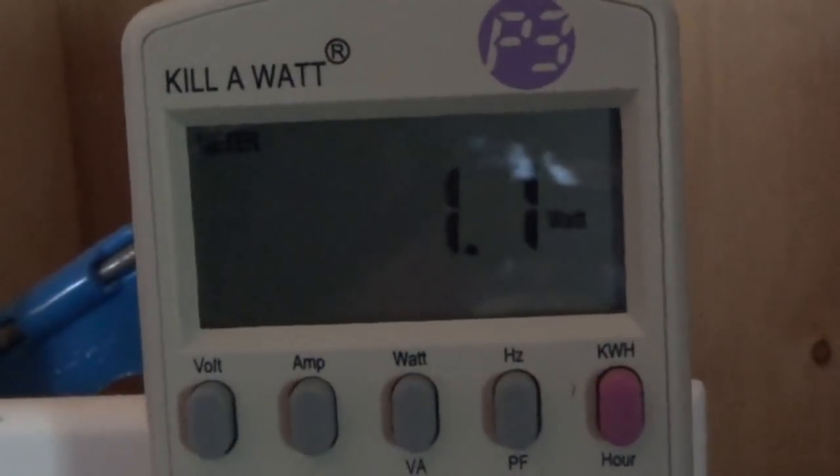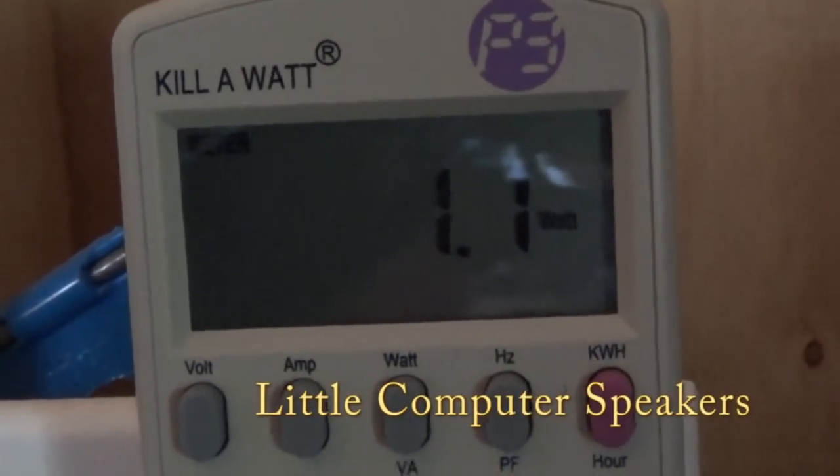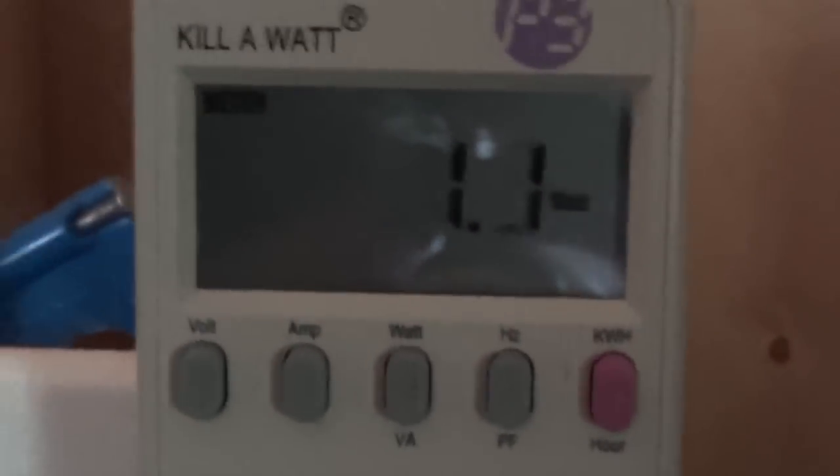This is 1.1 watts for my little computer speakers — those guys right there are running just about 1.1 to 1.2 watts.